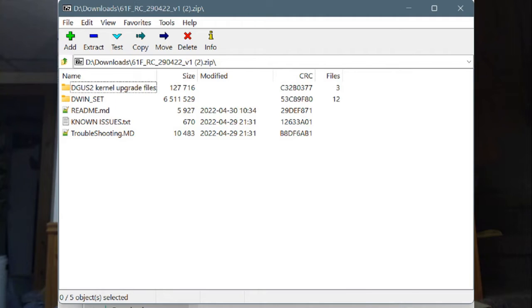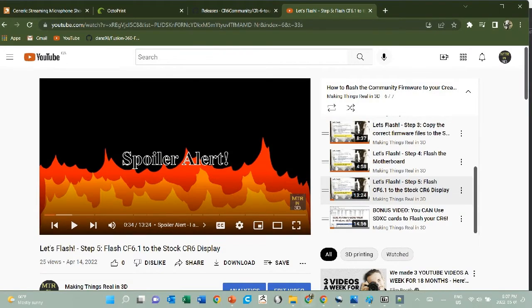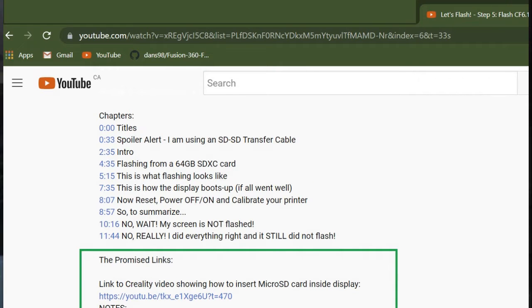Start with the readme files. You'll notice the first thing it tells you is how to find out which details you have on your screen. If you don't know what I mean when I say flash an empty DWIN folder to your display, jump to video 5 — there's a link in the description to the reality version that says take the cover off the back and stick your card in.